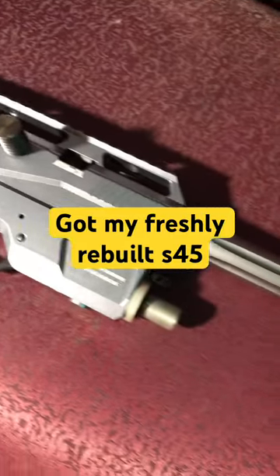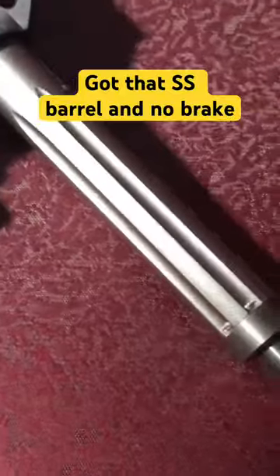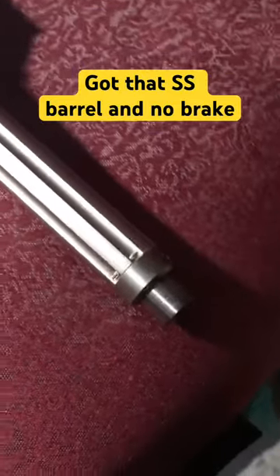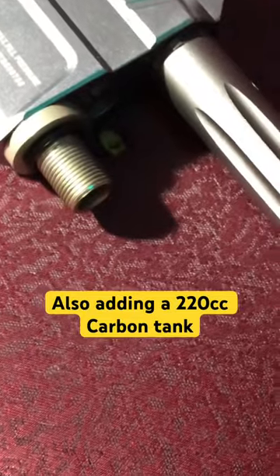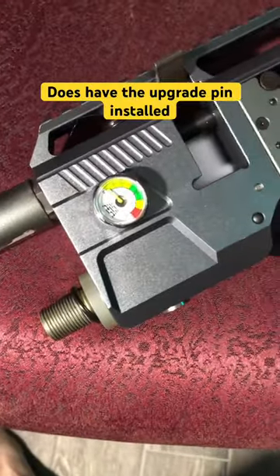Alright guys, this is my freshly rebuilt S45. As you can see, I've got that super short barrel on there and I've got no muzzle brake. I'm also going to be adding a 220cc carbon tank here to make it the smallest one out that I know of. It does have the upgraded valve pin installed already.